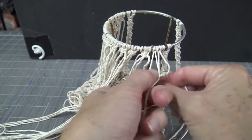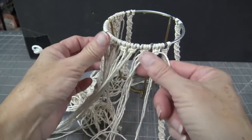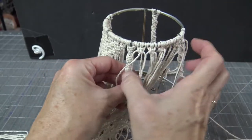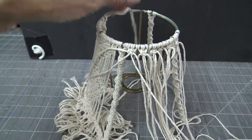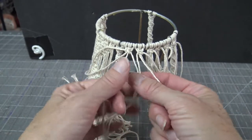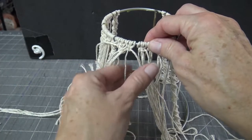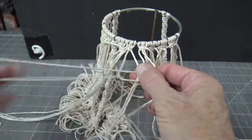Continue making square knots all the way across — you should have six square knots on the top row. Spread them out evenly. For row two, ignore the first two strings of the first knot and take the next four — two from the first knot and two from the second — and do one square knot. Continue that across, taking two from each knot and connecting them together.